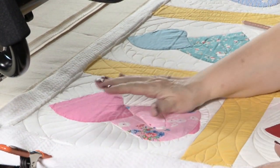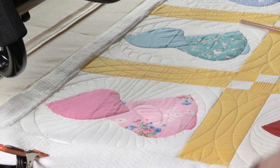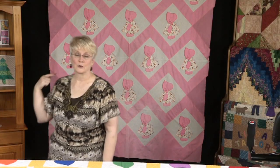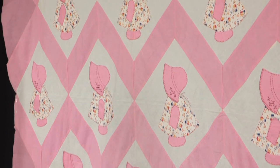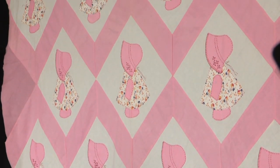Now in the next episode we're going to do each bonnet differently. I'd like you to take a look at the quilt I have behind me — it's another top that I bought, and I think the setting on this one is really cute. We'll be doing that in some future episodes too. So can't get enough of sunbonnet sue.